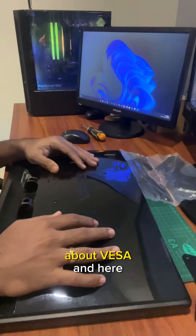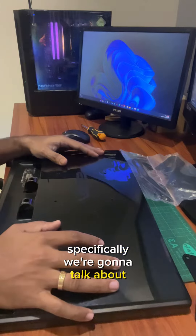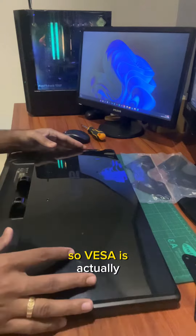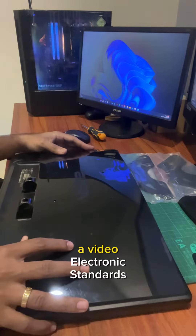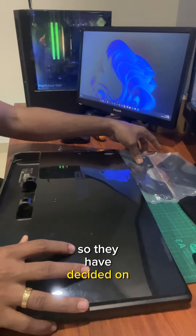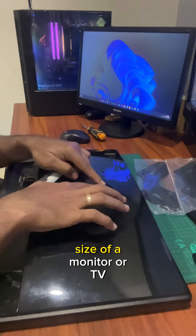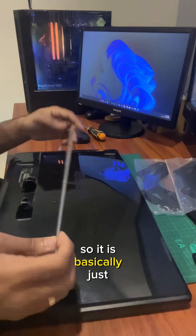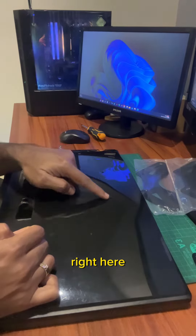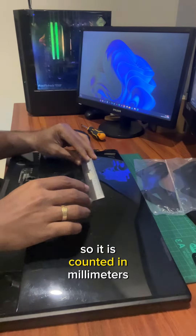Today we're going to talk about VESA — specifically, a monitor's VESA. VESA stands for Video Electronics Standards Association. They have determined the VESA size of a monitor or TV, which is basically just the distance between these two holes, measured both horizontally and vertically.